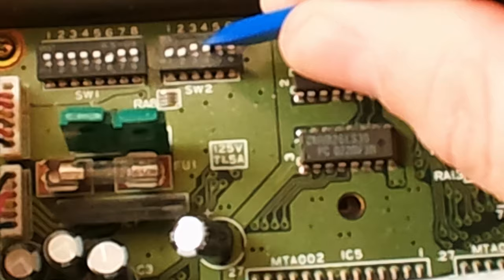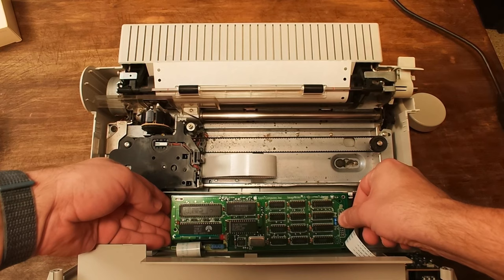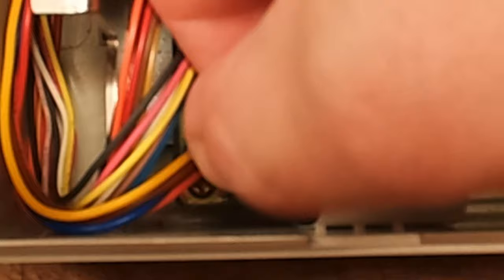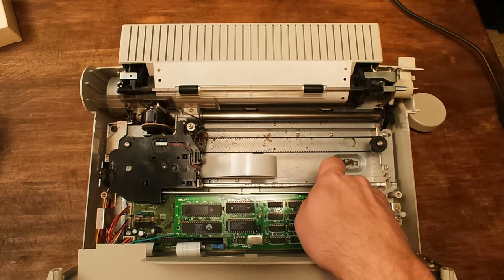Go ahead and move Switch 4 on Sub-Switch 2. Now we're ready to install our card. Place it into the slot, making sure you secure it to the nylon standoffs that were included. Plug in the ground right here on this lug. Give everything a once-over, and now you're ready to reassemble your printer.